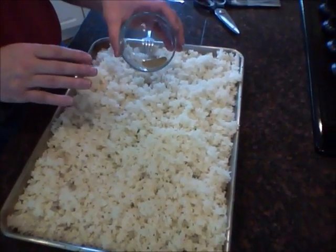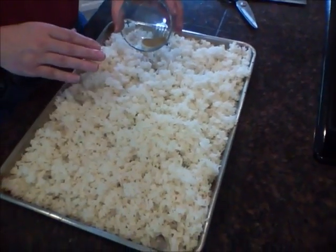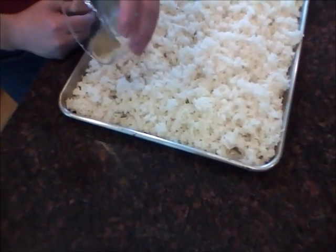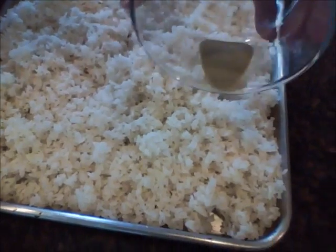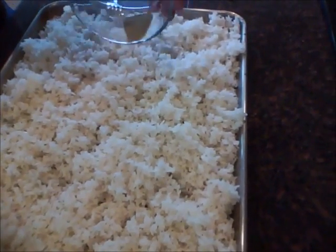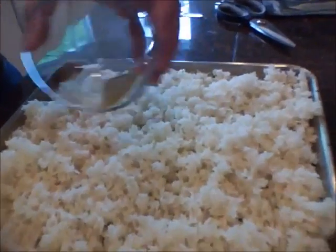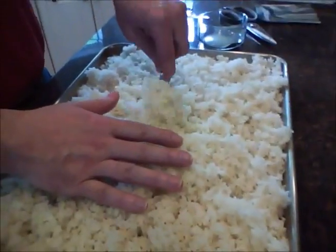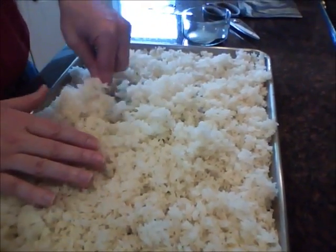I have not mixed the kojiken with anything. Sometimes we'll mix it with roasted flour to make sure we kill off anything that might be in the flour, but here this is just the raw kojiken. We'll spread this a little bit and then mix it in. We want to get it mixed up pretty well.